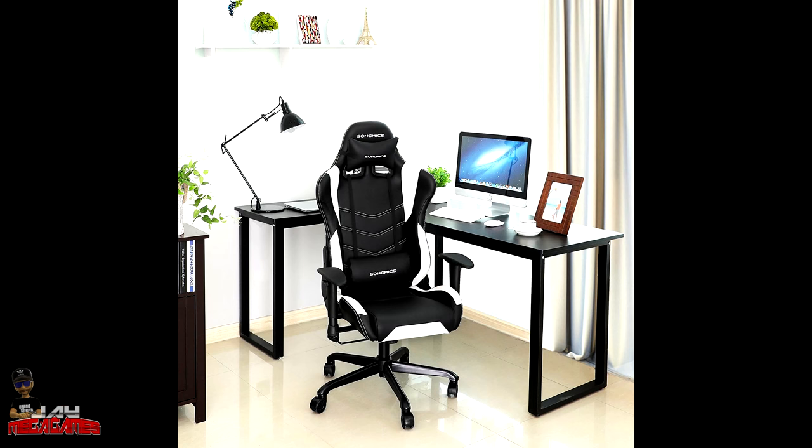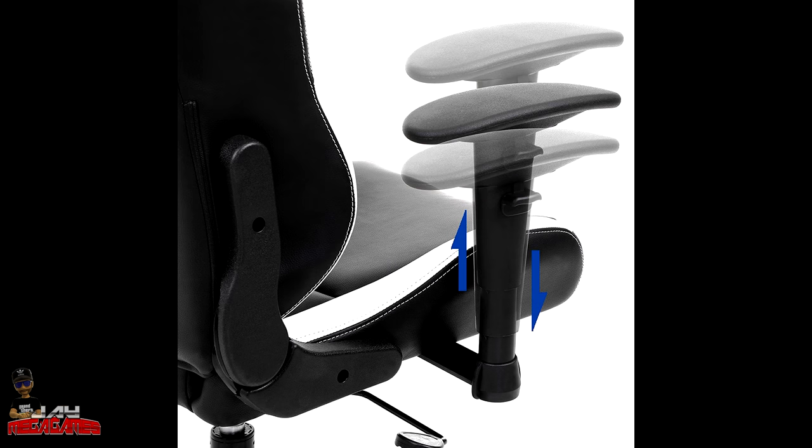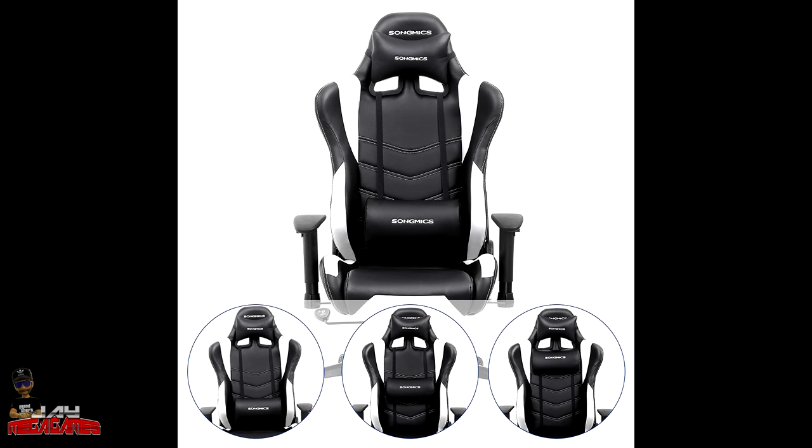Here are the specific measurements for the chair. The height of the chair is 124 to 132 centimeters. The height of the seat is 43 to 51 centimeters. The diameter of the five-star base is 70 centimeters. The diameter of the castor is 60 millimeters. The seat cushion size is 53 by 52 centimeters width and depth. The backrest is 85 by 54 centimeters height and width. Gross weight is 25.4 kilograms, which is 55 pounds. Material is PU cover with cold foam padding and a steel five-star base. Color is black and white. The package includes the racing chair, headrest, lumbar support, instructions, and installation tools including Allen keys, bolts, and screws.